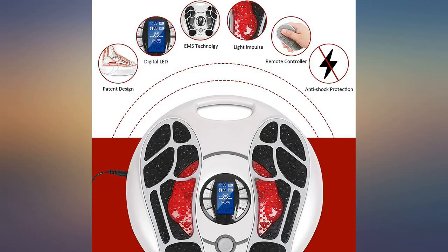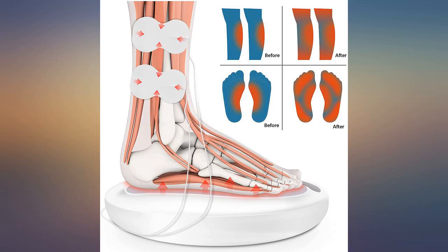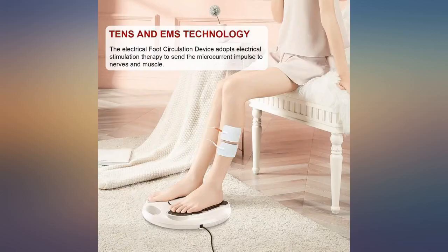There is gel on the pads and I thought that was kind of weird. I wouldn't want to share the pads with anyone else, so I advise you to order extra pads if you are wanting to share it with others, unless you don't mind using the same gel pads.